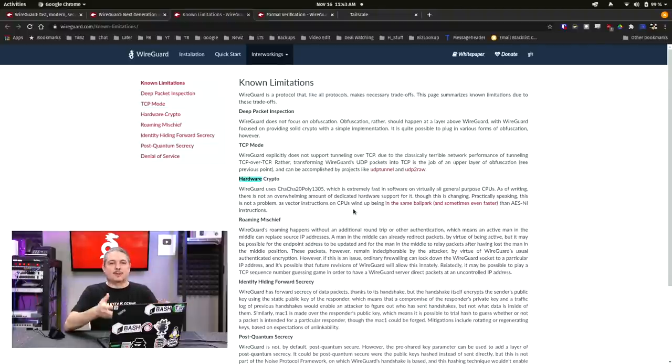I'll leave links to all of this — it's all at wireguard.com. If you want to dive even deeper, dive into the white paper. Now we're going to the tutorial part, and I'm going to break down how to set up a server in DigitalOcean. All the commands I'll be typing you'll find in the forum post linked below in the description.